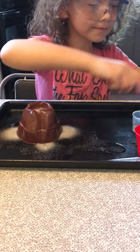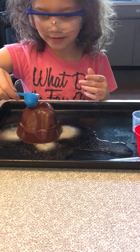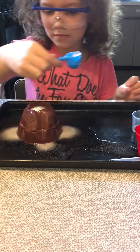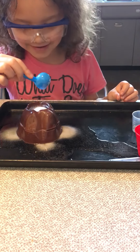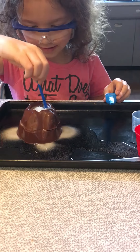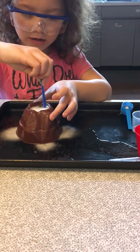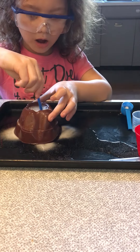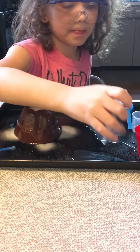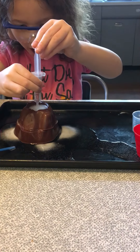Yes, the white — no, that won't work. Why don't we just put it on here, because then it's not going to flow down. It's not erupting. Do you want to stir it or add more? Stir it. I think the vinegar needs to go on the top to make it react — go ahead.